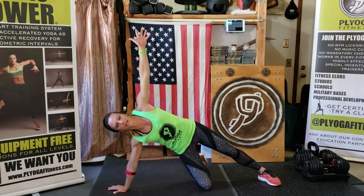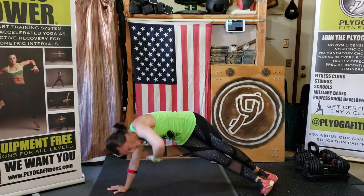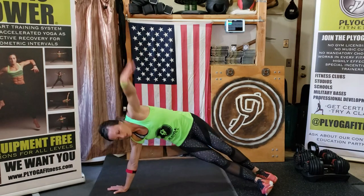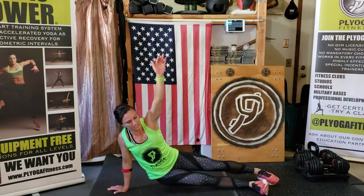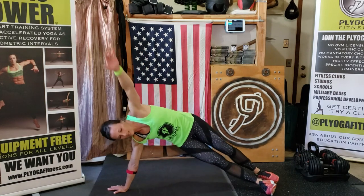Set — here we go. Hip, and reach, and hip. This is slow and controlled. Hip, hip — reach through, really reach through. You're still trying to bring that heart rate down from when we were on our feet. Almost there — five, four, three, two, and one. Hold.